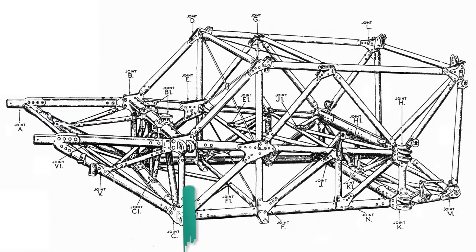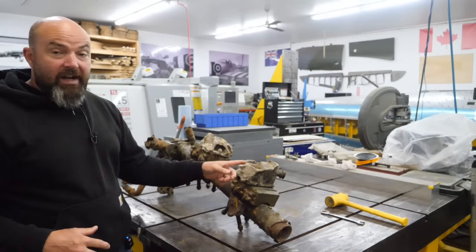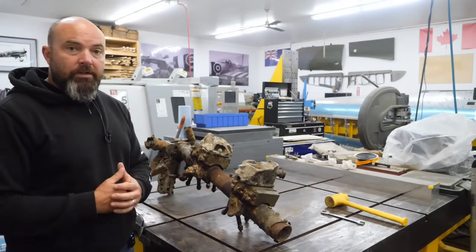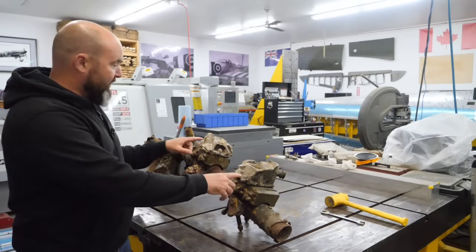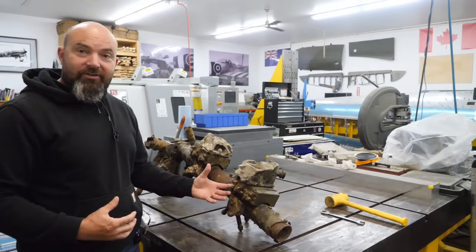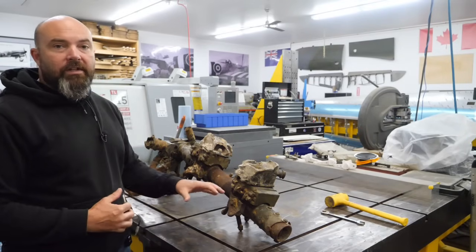The wings attach at this point here, and you can see one of the reasons the Typhoon had such vibration issues was because the Sabre was actually mounted to the main spar - and that's what this is here. In fact, this was a 609 Squadron aircraft that was shot down during the Battle for Normandy in 1944. You can see the Sabre is actually still partially on the engine mounts. These are the feet of the Sabre, and instead of having the engine mounts break away from the structure, the Sabre actually broke away from itself. That's a bit of a testament to the strength of the Hawker Typhoon.